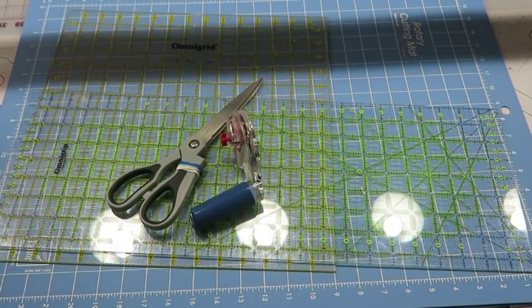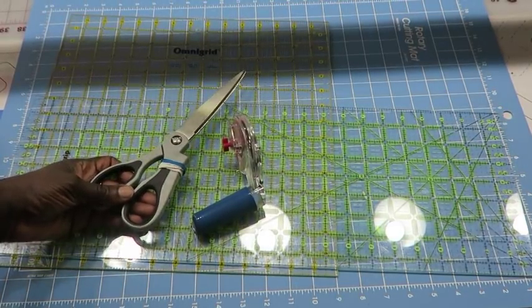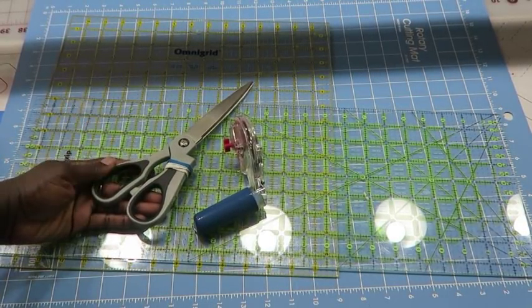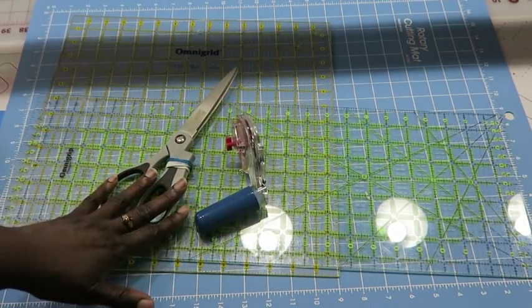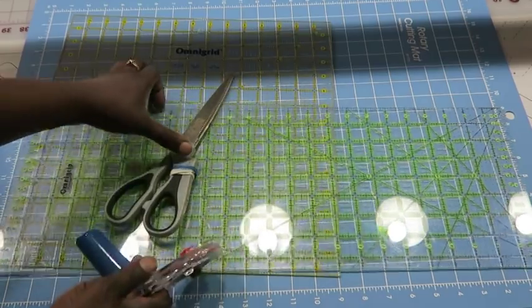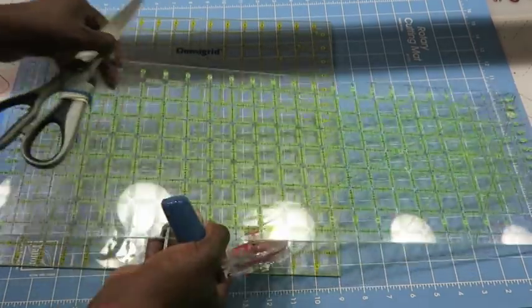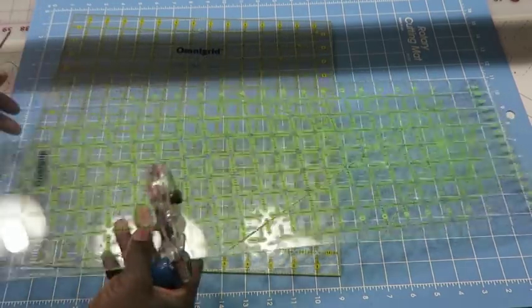Let's get started with the supplies. This is part one of the Harley Treads t-shirt quilt. You're going to need your very basic sewing supplies — some scissors, for example. What I tend to do is cut my shirts apart in oversized. Sometimes I use scissors, sometimes I use my rotary cutter, and in conjunction with the rotary cutter you will need to have a long ruler.